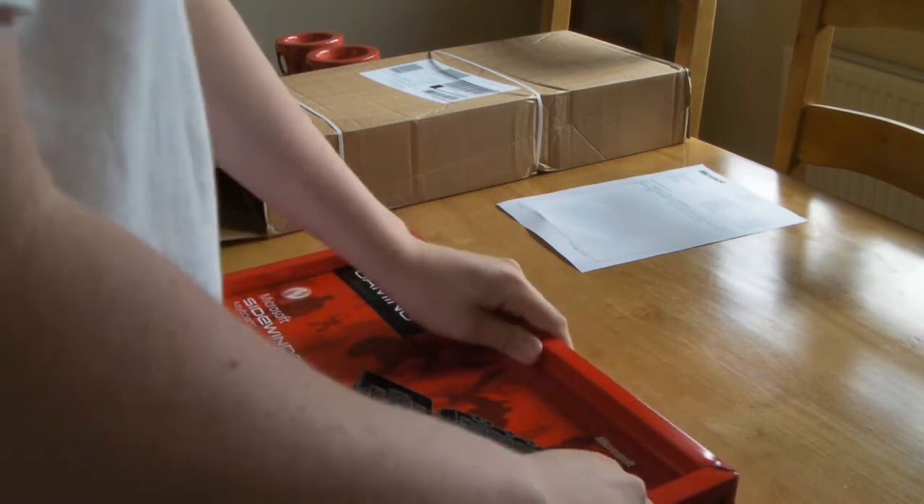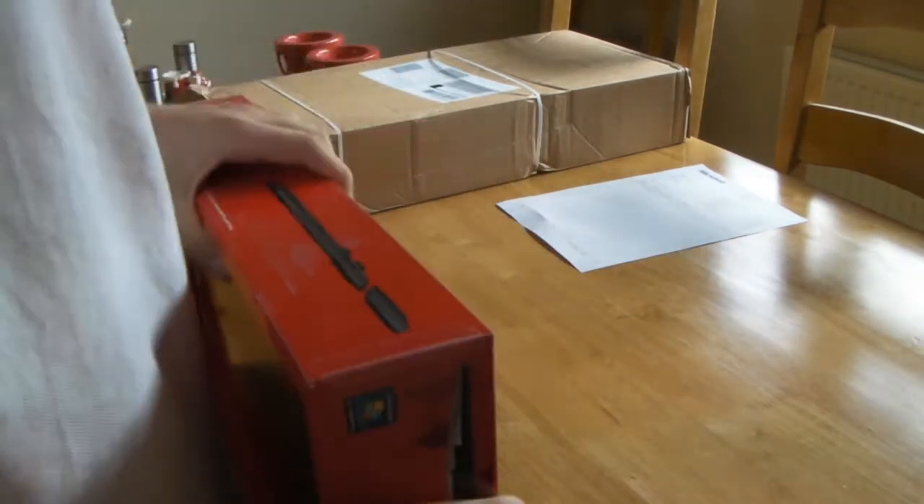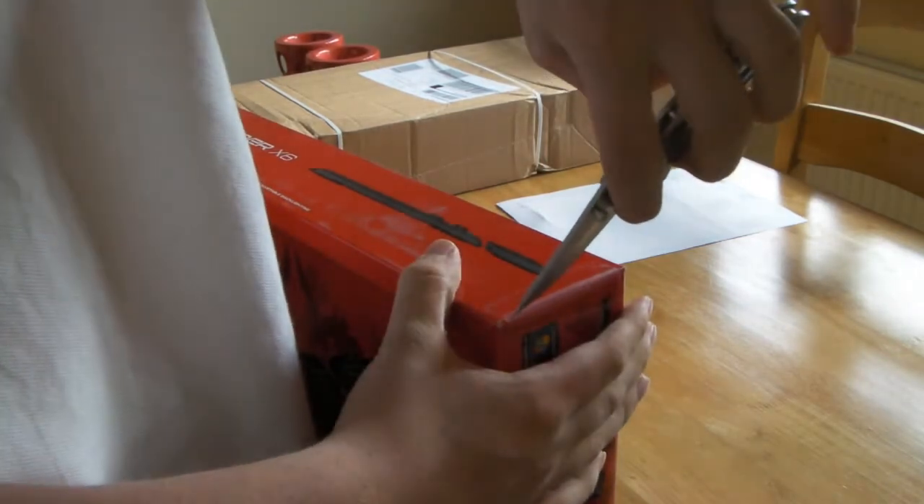The only main feature I could say is the detachable number pad and the lights on it. Let's try and figure a way to open this. It's Microsoft — it always has to be difficult.